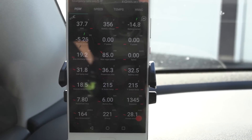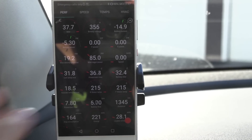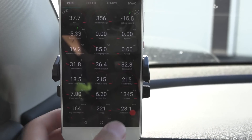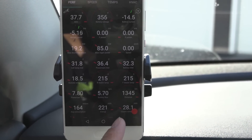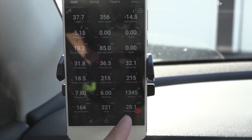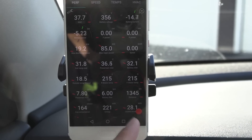The variable you guys might want to see is 'usable remaining' — we have something called nominal full pack, but the usable remaining is what the car estimates it has. Once we charge the battery here, we'll see how much we actually get.